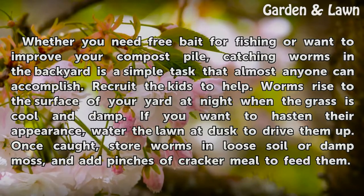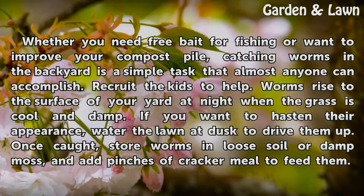Worms rise to the surface of your yard at night when the grass is cool and damp. If you want to hasten their appearance, water the lawn at dusk to drive them up.